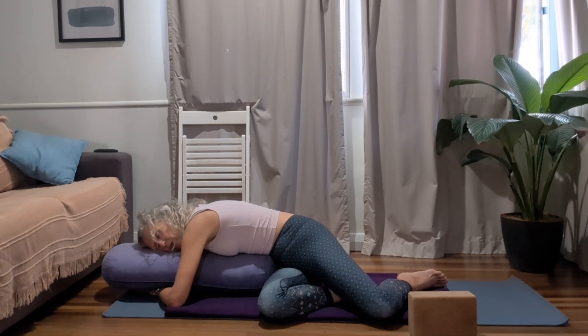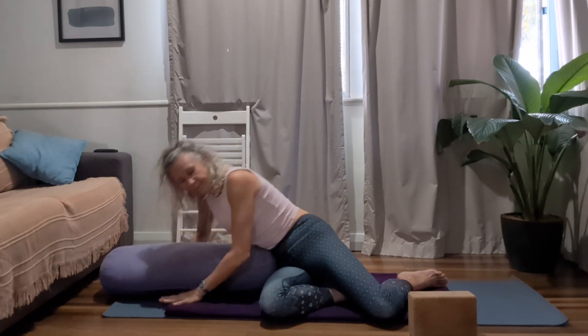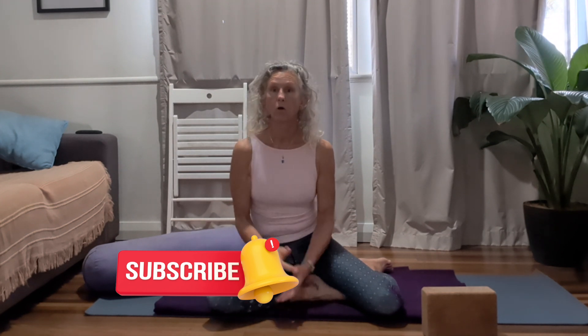Use this little mini rest practice to allow yourself to consider your practice this morning — allow yourself to integrate in this position of rest. Stay as long or as little as you need here and give yourself the time to soak up your practice. It is time for me to sign out and say goodbye. If you've enjoyed this practice, please leave a comment. If you haven't subscribed, hit the little bell and you'll be notified of all future tutorials. I thank you once again for joining me. From my heart to your hearts — Namaste.